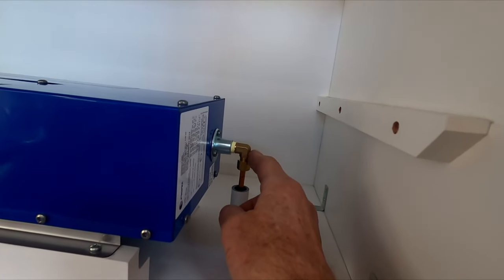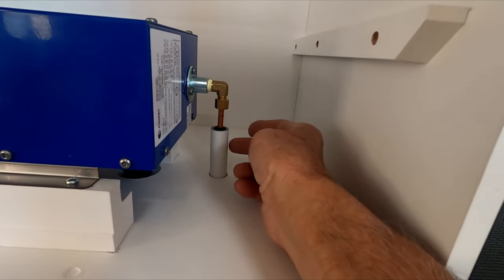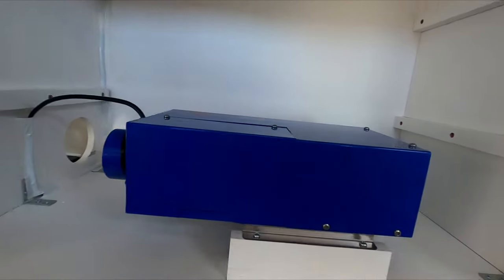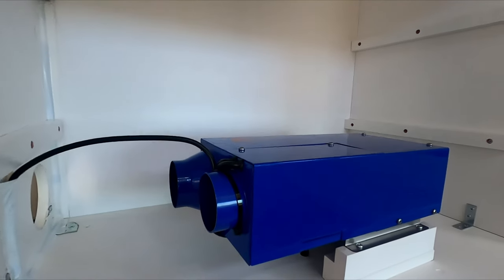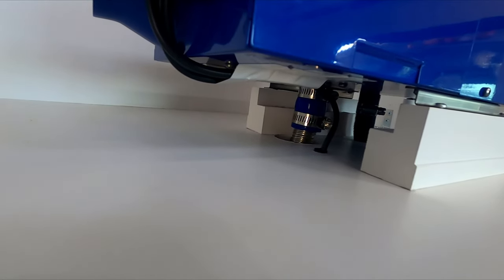This is the propane line that comes out of the back, going down through the cabinet and to the outside of the camper. We put a plastic conduit around it to help protect it. Coming out the top on this side is the thermostat and power lines; underneath is the intake and exhaust tubes, which also run outside of the camper.